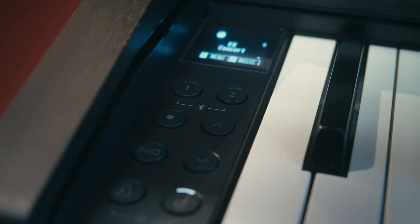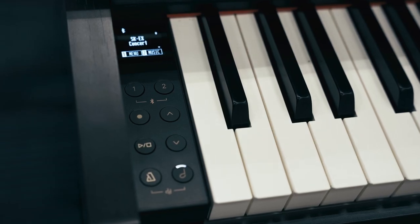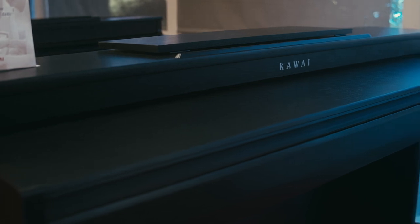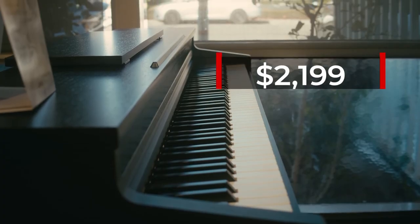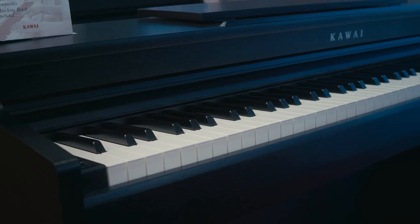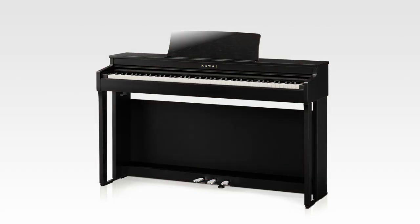The control panel on the CN201 has been redesigned for better access, and you may also notice that the key cover has been changed as well, so it is now less sloped. The CN201 retails for $2,199 plus tax and comes in three different finishes: rosewood, satin black, and satin white.